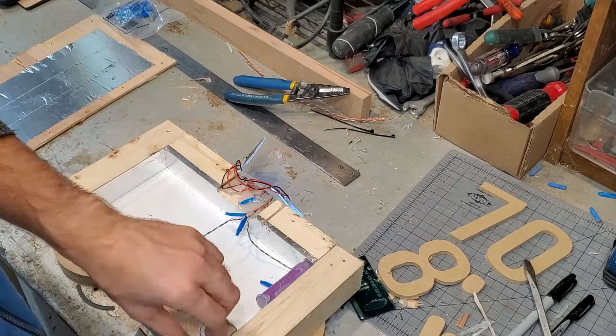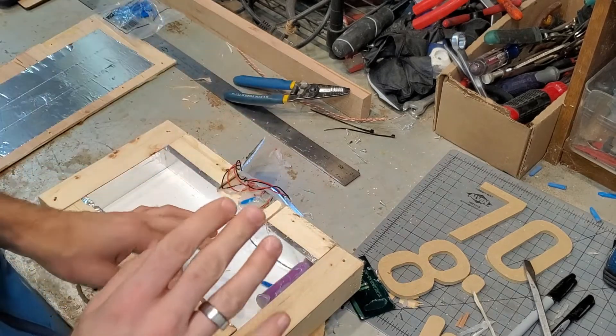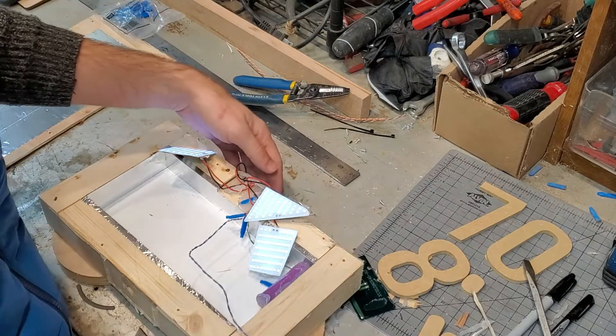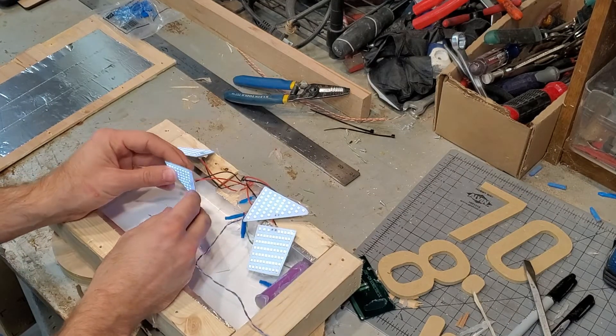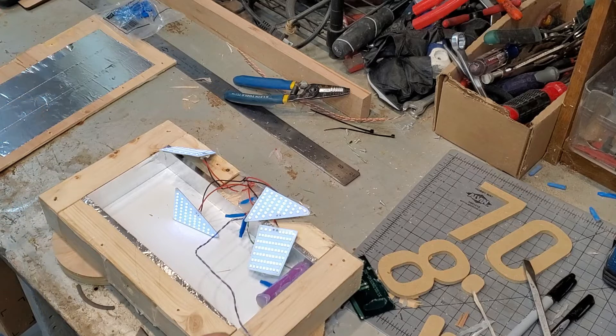We had two problems: the polarity on the solar cell was reversed, and there was a loose wire from the battery. I think we've got that figured out. I'm going to cut these wires and extend them a bit for better positioning, and also rewire the solar cell to make it even better than before. Let's put this thing back together and see where we end up.